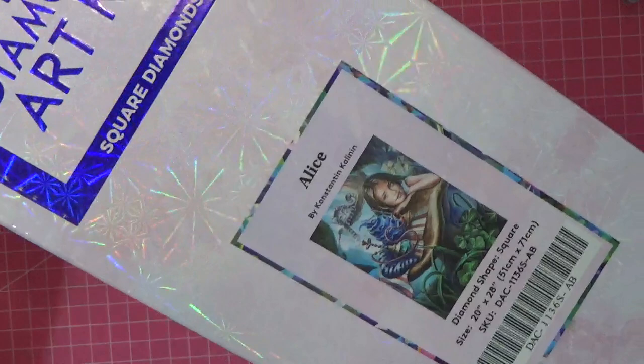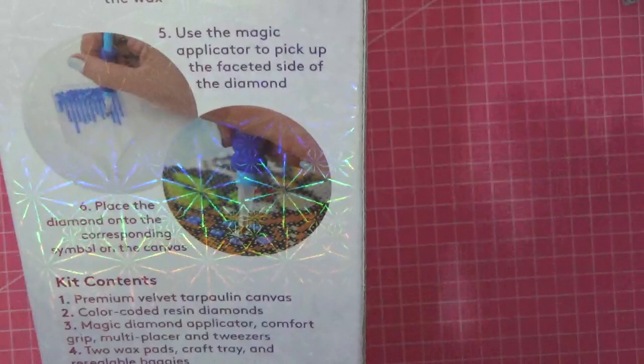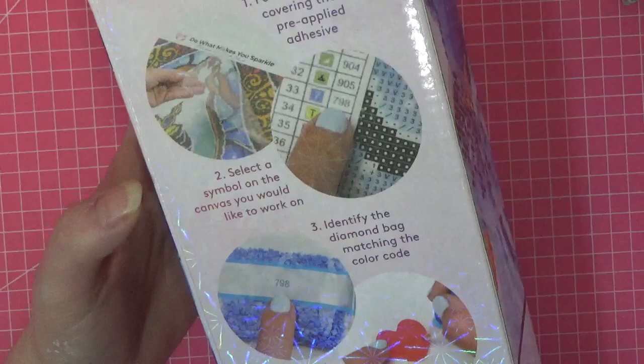For those of you that don't know what diamond art is — inside the box are a number of little resin diamonds and you put them together a bit like paint by numbers, following codes that are given. I'll show you all of that when I take everything out. There are instructions on the back of how to do it.